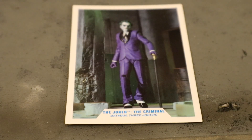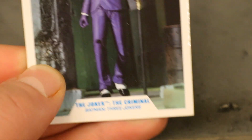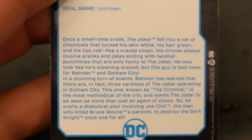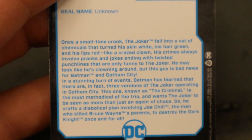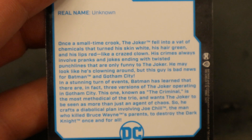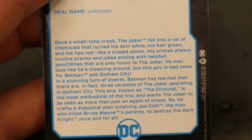Now let's take a look at his collector's card. It's an image of the Criminal Joker walking down a hallway with his cane. 'The Joker The Criminal - Batman 3 Jokers' on the back side. There's a description if you want to read it - go ahead and pause. It says he's a little more serious than other Jokers and he wants the world to see the Jokers as more than just an agent of chaos.